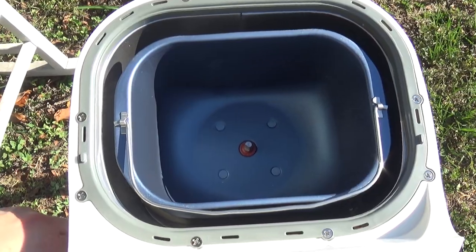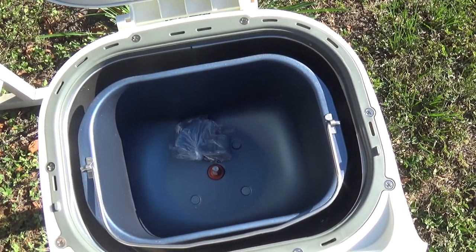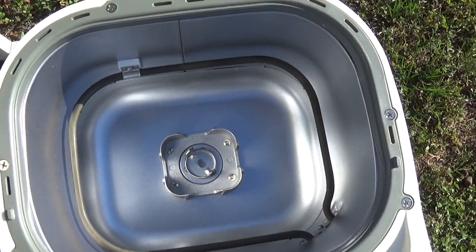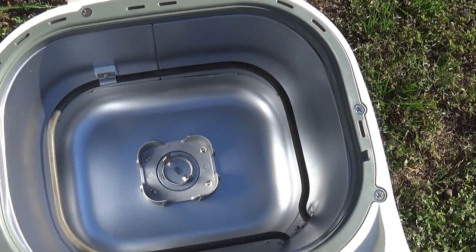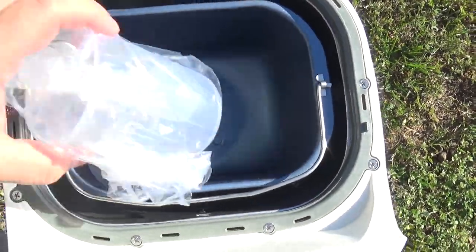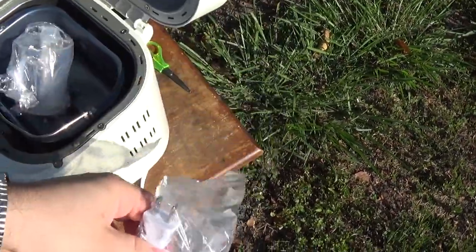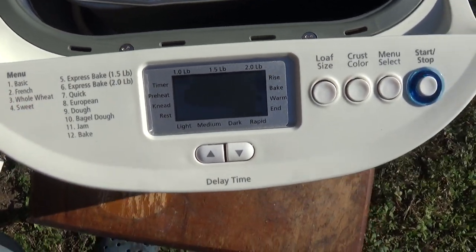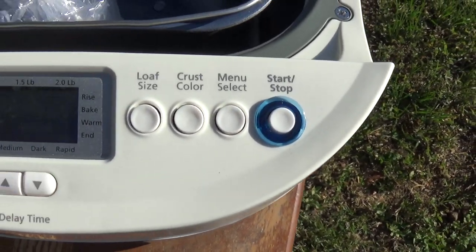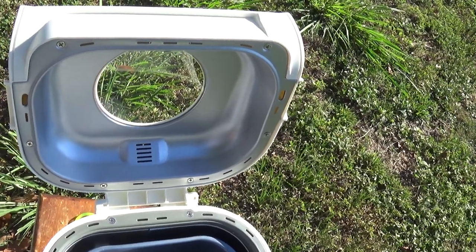If I remember correctly from when I was younger, this little piece goes right here and stirs and mixes all the ingredients. Of course there's the heating coil around the inside, and there's a plastic wrap around the cord which you take off and then plug it in. Very easy — you just follow the directions shown in the direction book.